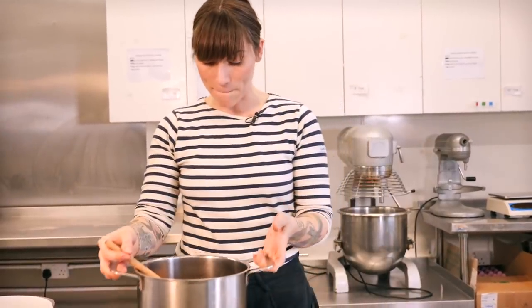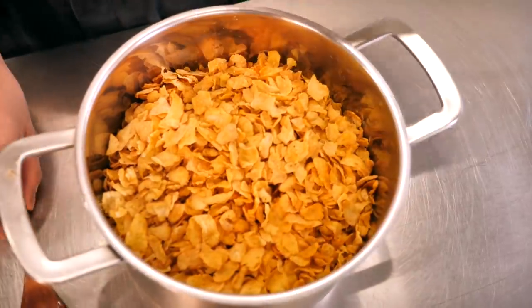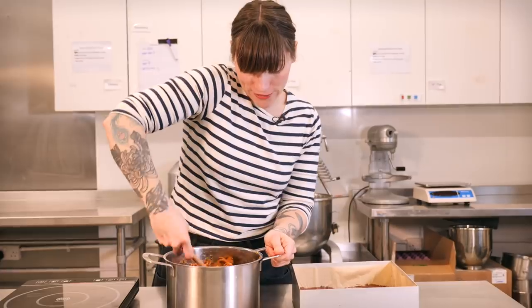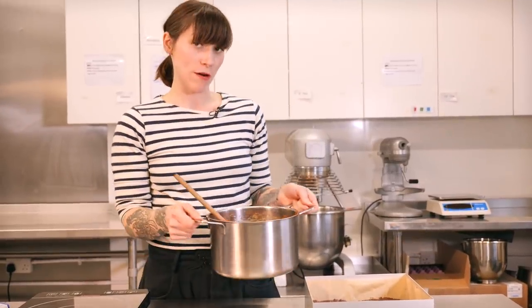Once you have a smooth caramel, put it back onto a medium heat and make sure you have a sugar thermometer. Heat it until it reaches 118 degrees C. Please be careful — 118 degrees C is incredibly hot and you don't want any of that on you. While it's still hot, add your cornflakes — 250 grams of regular cornflakes without any additions. Pour them in and stir thoroughly, making sure every single cornflake is coated. You don't want any naked ones! Once you're satisfied, top your brownie with this delicious mixture.